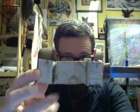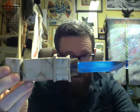Hi YouTube, it's me Smoking Feather. This is probably going to be the shortest video I've done so far because this is a project and I just want to show the first phase of the project. I'm making a knife.